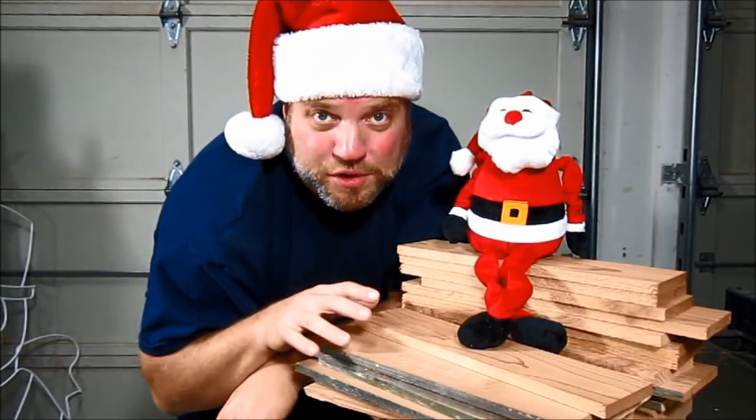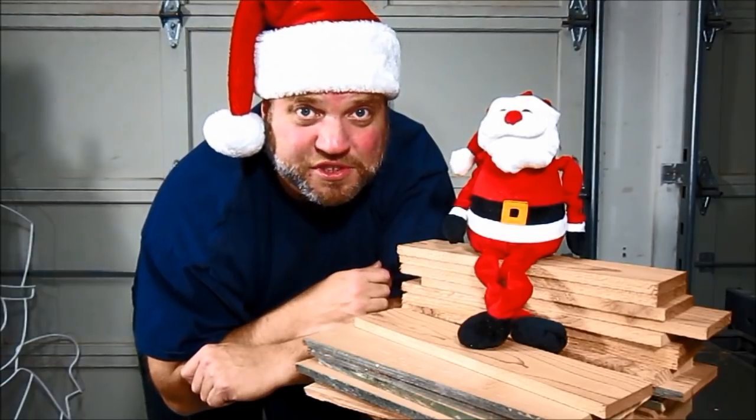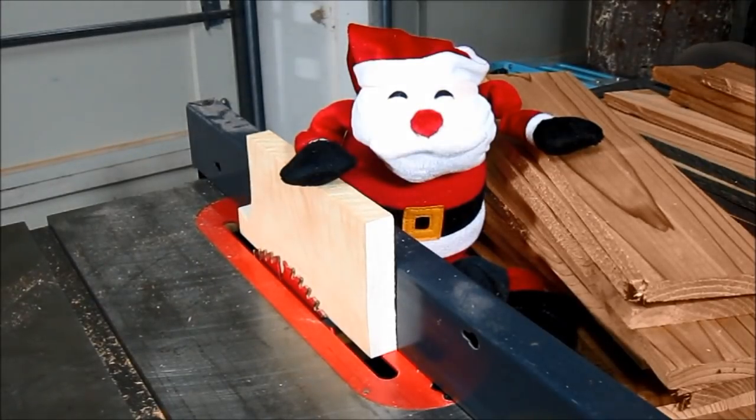We've got our boards cut to length, and now we're going to rip them down to ¾ inch wide strips on the table saw. That cedar smells good, doesn't it, Santa? Santa's using a piece of ¾ inch scrap to make sure the fence is exactly ¾ inches from the blade.